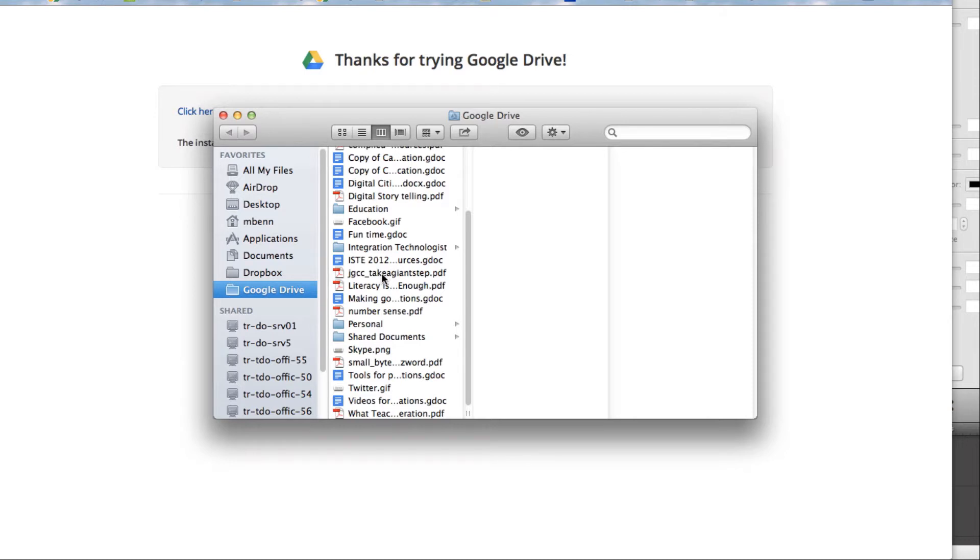As long as I'm online, I can easily open them up through this way instead of having to log in through a browser. But what if I want to work offline? There are two things that have to happen: first, I have to enable offline, and the other thing is I have to have opened up the document first.